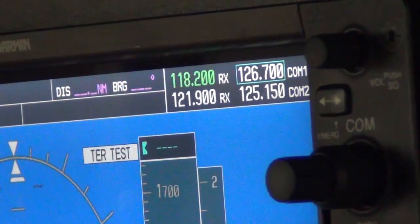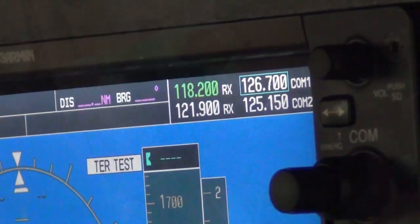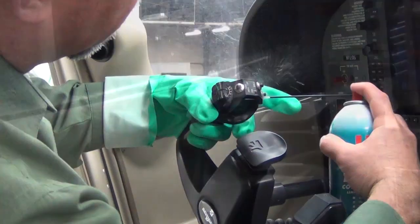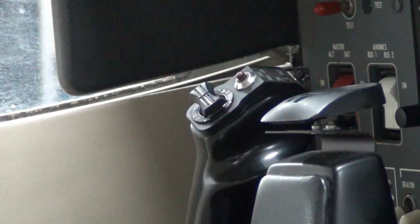If the button does not function correctly after the first cleaning, apply more cleaner and perform another operational check. If the mic switch button continues to not operate correctly, replace the mic switch per the aircraft maintenance manual.